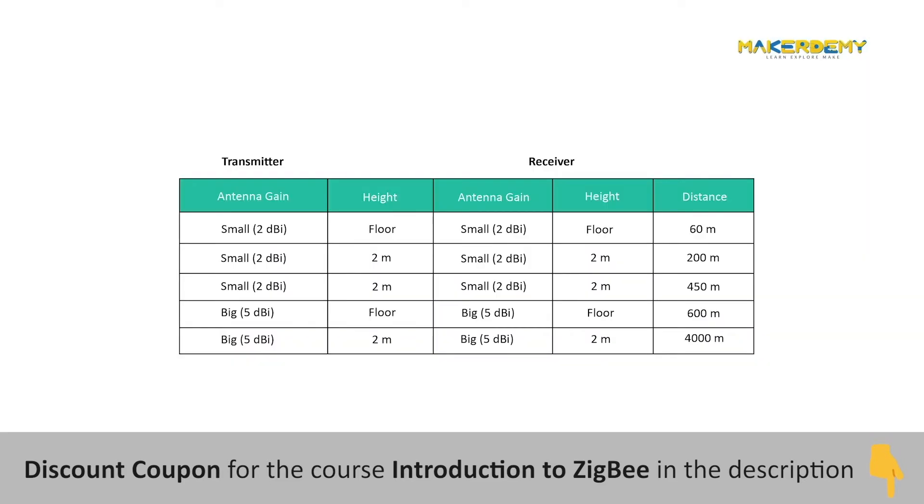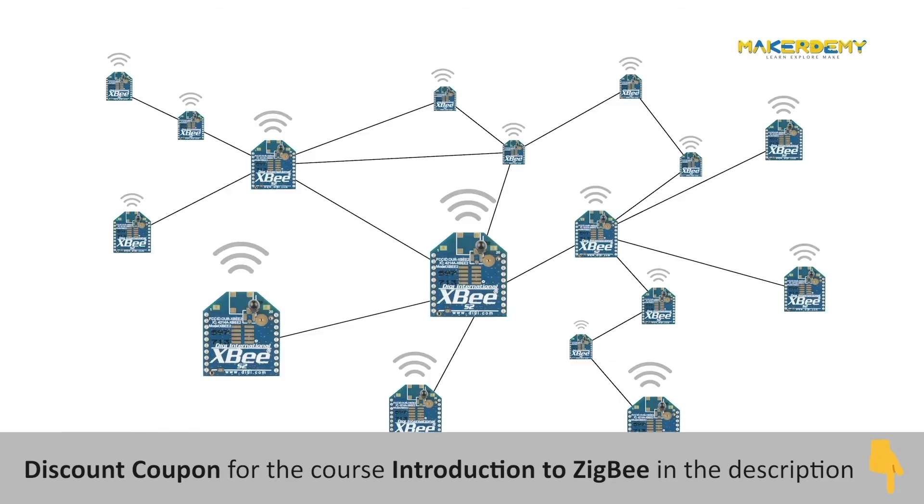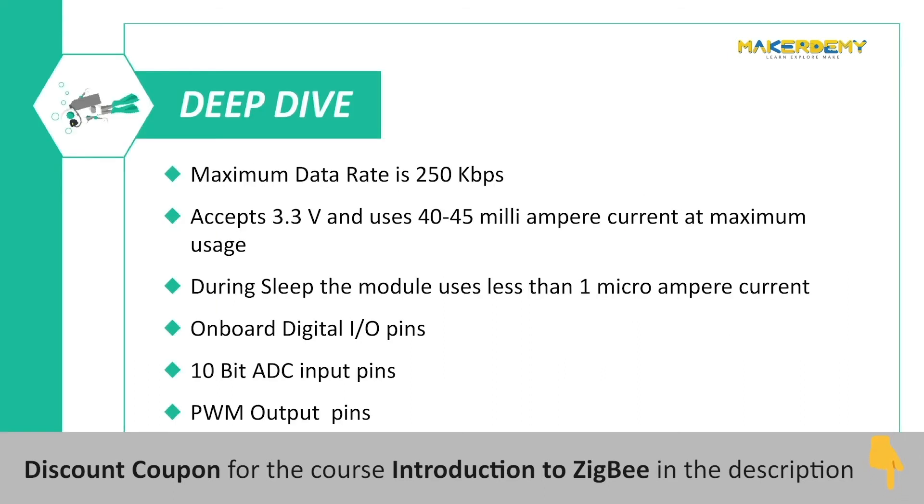Now let's look at some of the other features of the XBee S2C module. It can communicate up to 300 feet or 90 meters indoors. In outdoor line-of-sight, the range can be up to 2 miles, provided the antenna is long, there is no interference, and the module emits maximum transmit power. The module can act as a mesh network, and a microcontroller can send data up to 256 kilobytes per second using UART communication.